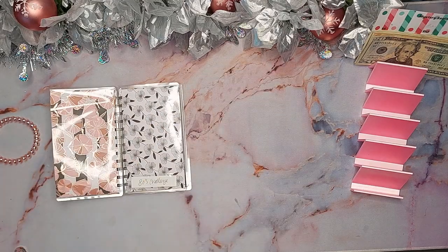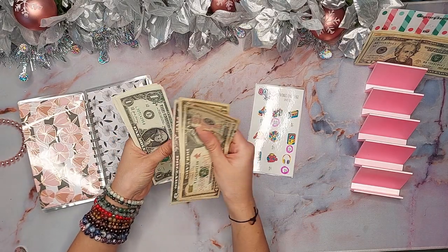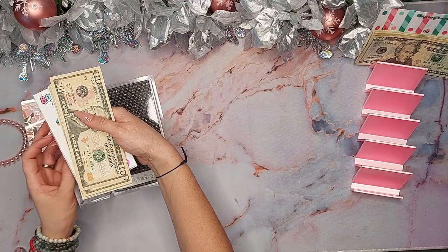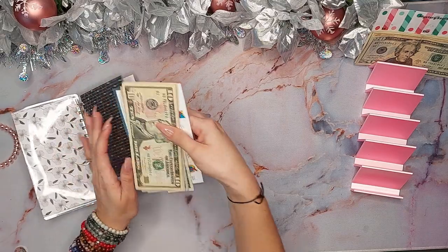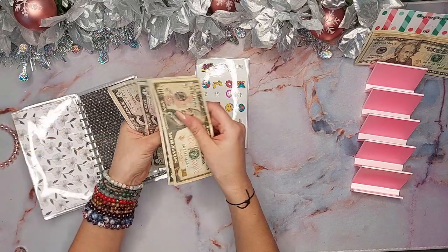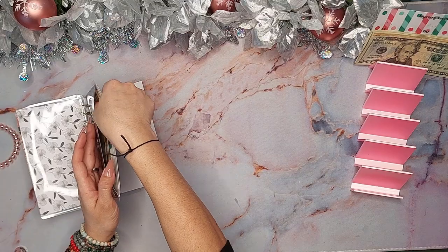Moving on to the 80s challenge — I tackled the $14 headphones, so I now have 10, 20, 30, 45, 46, 47, 48, 49 in here. This is for me because I'm an 80s baby, so I want to designate that to myself. The 90s challenge is going into the 'Can We' fund — I did the $6 scrunchie, so I have 10, 20, 25, 26 in here. The total amount is $94, and I think that was it.